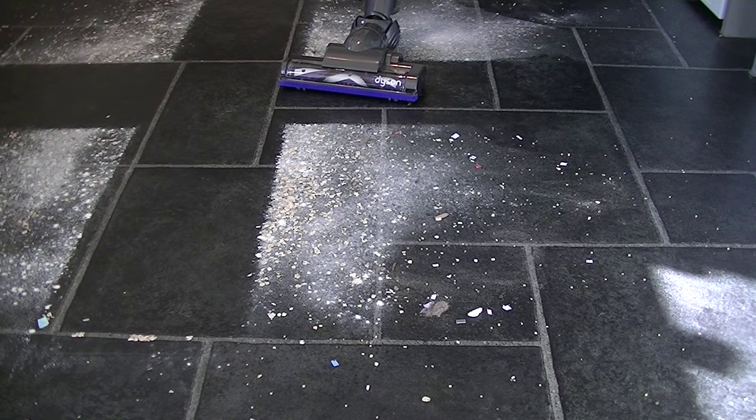Because I hate to leave a mess, I'm going to remove the rest of this dirt using the Dyson DC35, but again I'm just going to use it on its normal power setting.